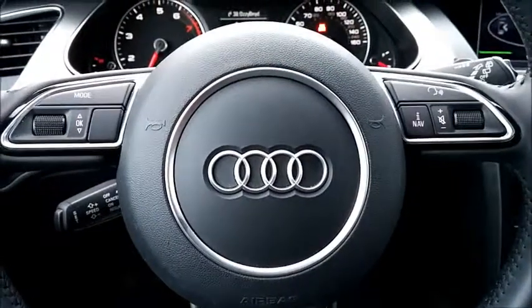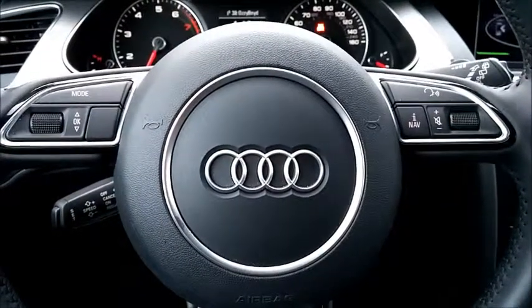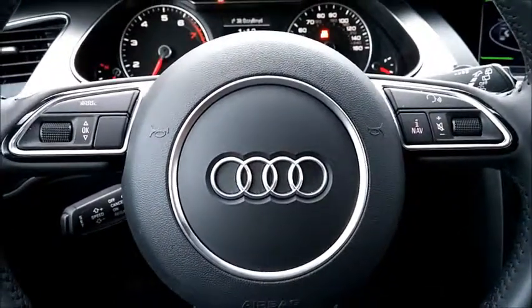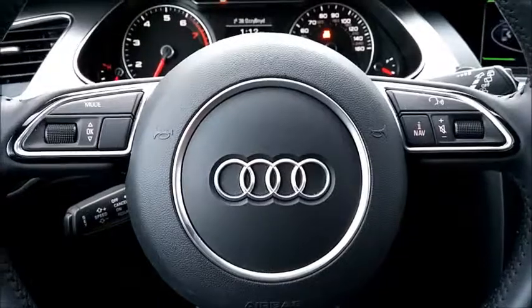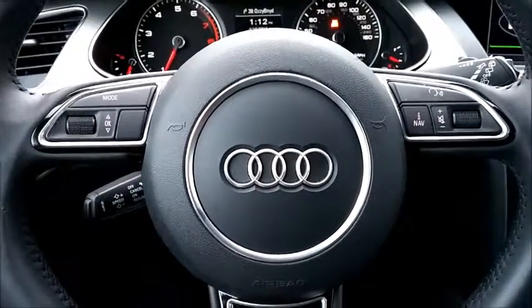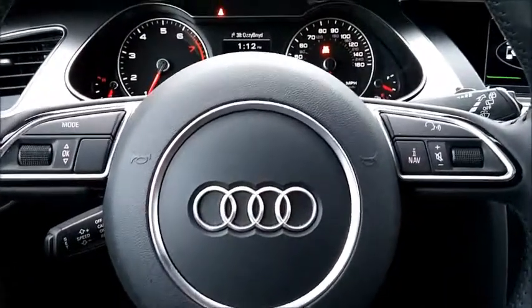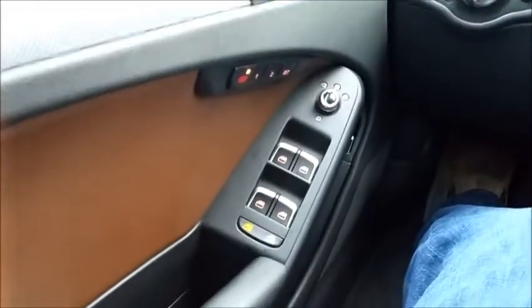Hello, this is Aaron from AaronOnAutos.com. Today we're doing a shaky cam interior review of the 2015 Audi Allroad. This is a wonderful station wagon — hits all the marks really well. It's not what I'd call a sport wagon; it's turbocharged four, but you don't need speed in a car like this. It's more about luxury, family hauling, and feeling good on the highway. Let's get started because we haven't done an Audi before, so there's a fair amount of stuff to cover.